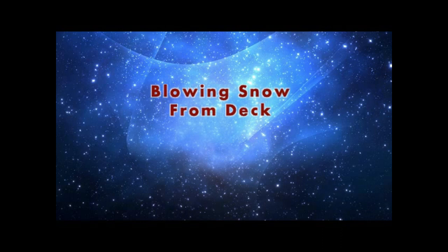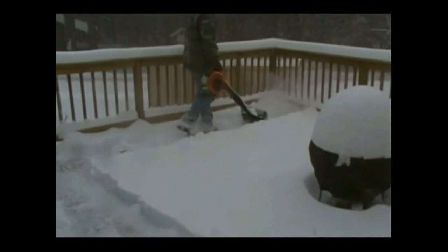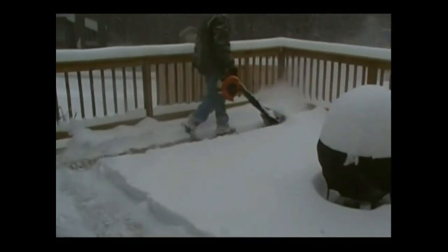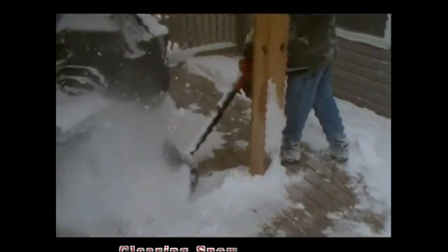The air jet shovel does a great job removing snow from decks. Skids on the bottom of the shovel blade keep the shovel gliding right over the grooves so you don't catch any of the grooves.